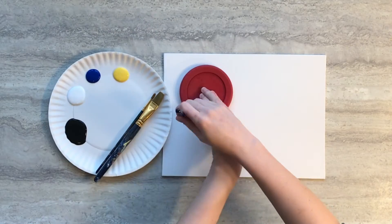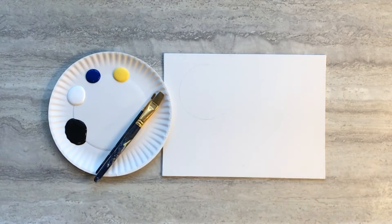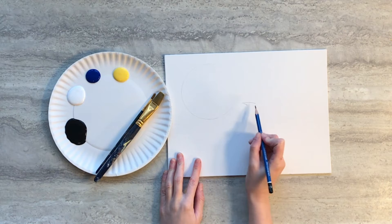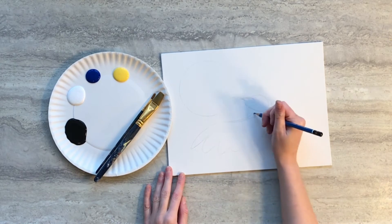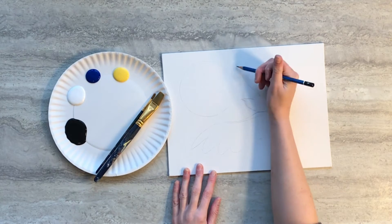Start by taking a small to medium circular object and tracing it off to the corner of your canvas. Then you're going to draw your raven by making a simple head with a beak and long wings that outstretch around the curvature of the sun.